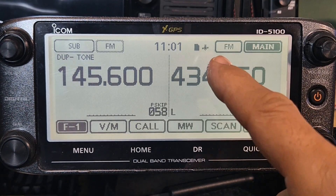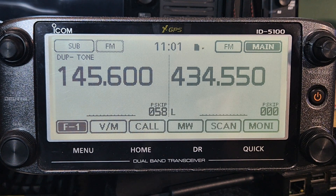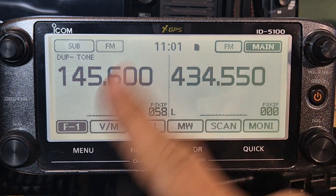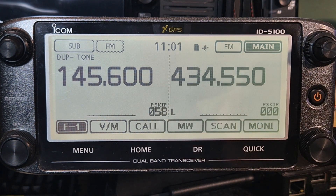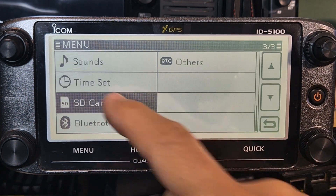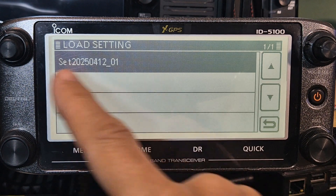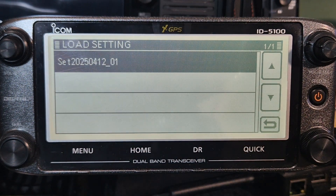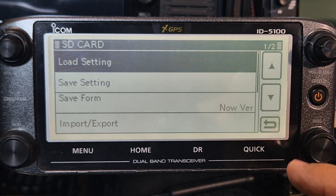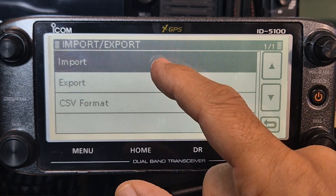When you put the SD card in your radio you'll see it shows up here with a little SD card icon. If it's flashing you have an error. Come out of DR mode - there's DR - come out of DR mode, go to menu and find SD card again. You'll notice that if you go to load setting you can actually load what you saved earlier if you saved all your memories.